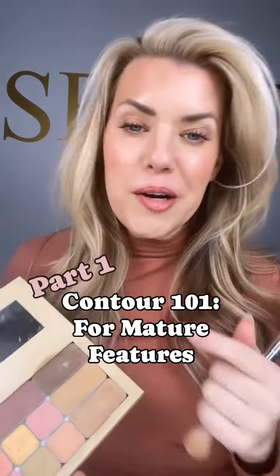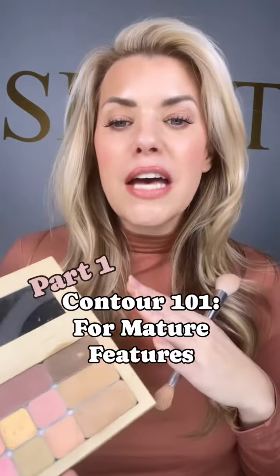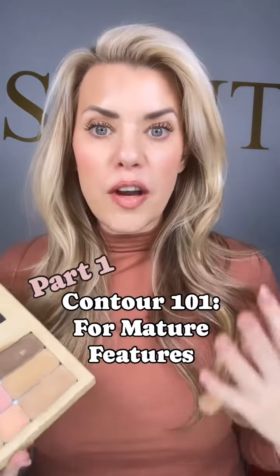Are you scared of contour? I knew I sure was, and I have never been taught to officially apply my makeup — especially as I aged, it became very confusing and extremely intimidating. We're going to change that this week, we're going over all things contour.